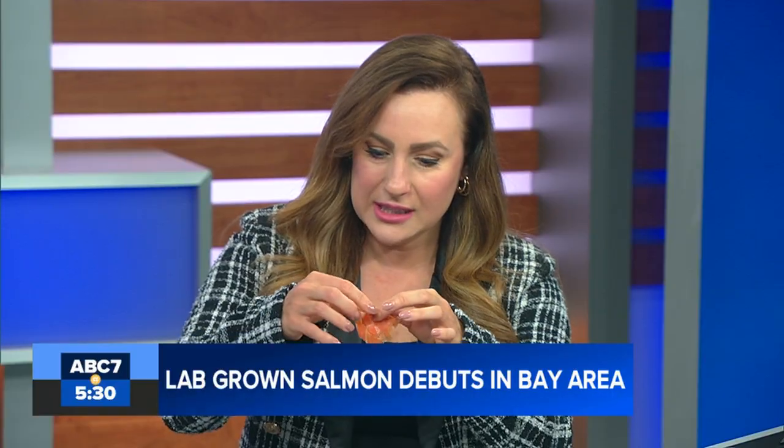Our climate and environment producer Tim Dinian is here and we have some lab-grown salmon that we're going to try in just a moment. Tim, you visited the lab — tell us a little bit more about the salmon. How did they get it to look like this? It looks like the stuff you would buy at the store.